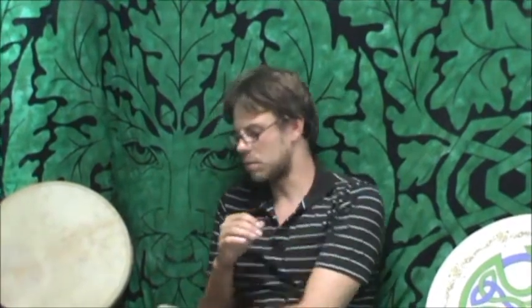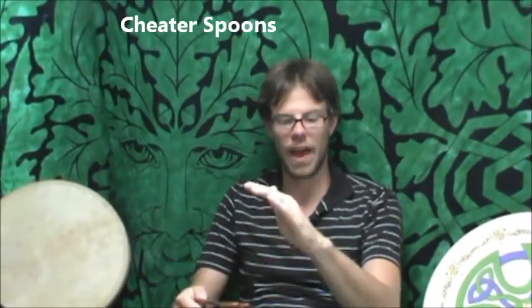Some of the other cool accessories that we do — although they're not related to bodhran — are still a lot of fun and are found in Irish music. We have cheater spoons. These are great if you're looking to just get into playing spoons and want to get into the down-up motion. They have pointed edges so that you can triple it with your fingers and it will give it a roll sense. These are a lot of fun, so check these out if you haven't seen them.